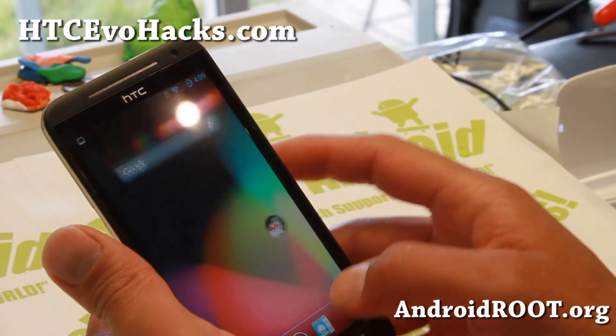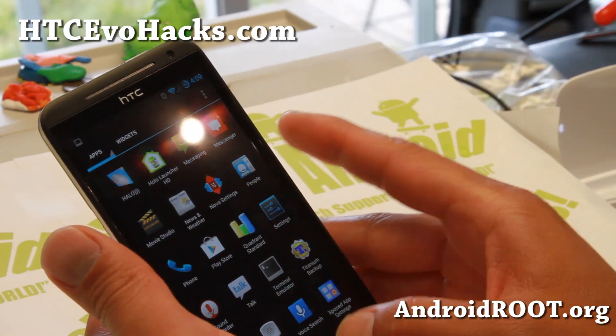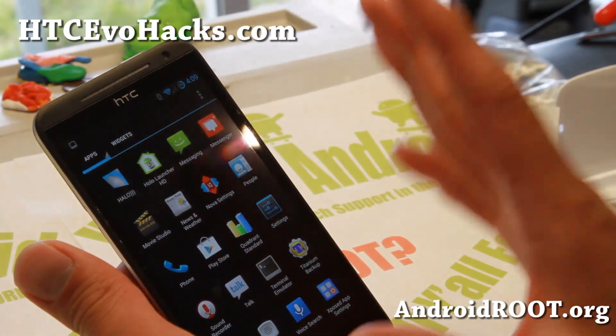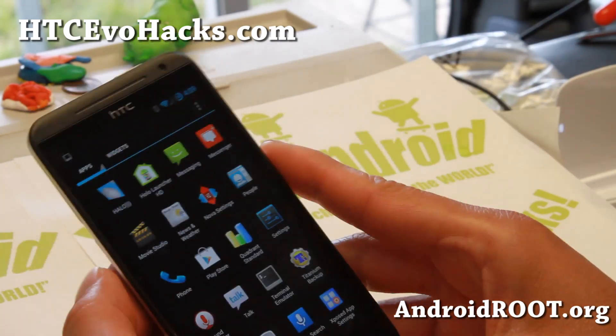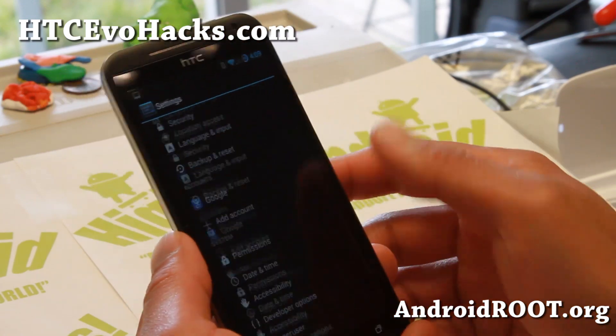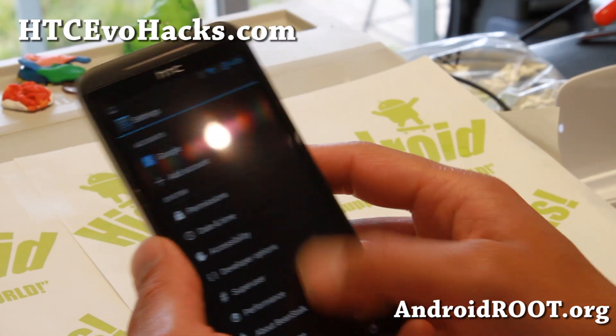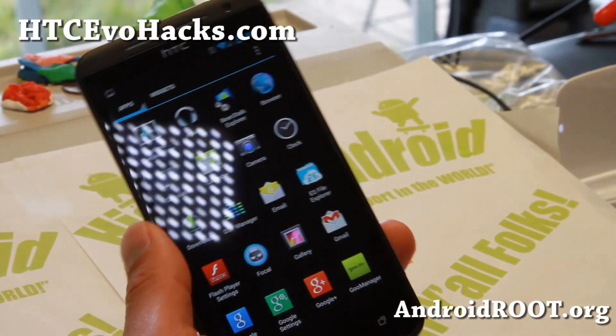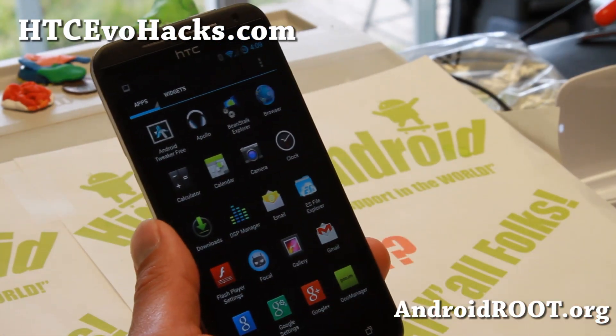Beanstalk Android 4.3 ROM — highly recommended for Evo 4G LTE if you want a great Android 4.3 experience: smooth fluidity, great performance, battery life, all that good stuff with root of course. Definitely check this one out — probably one of the best builds for the Evo 4G LTE right now.